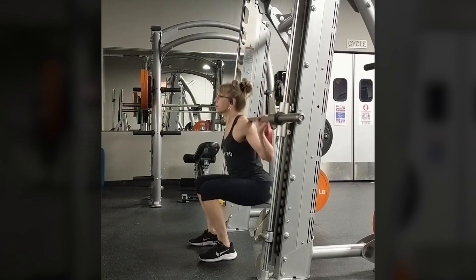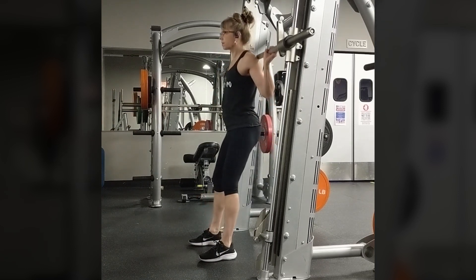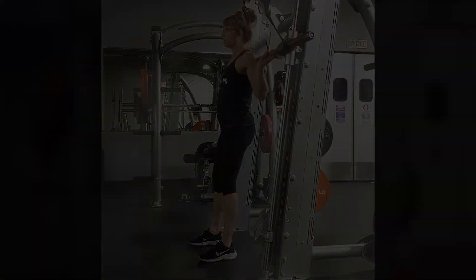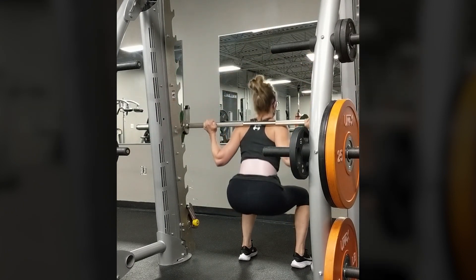It is common to stand too close, which will cause your knees to travel too far over your feet. On the other hand, if you were too far forward, your back will round on the way down. If flexibility is an issue, descend only to the point where your back begins to round and then stop.